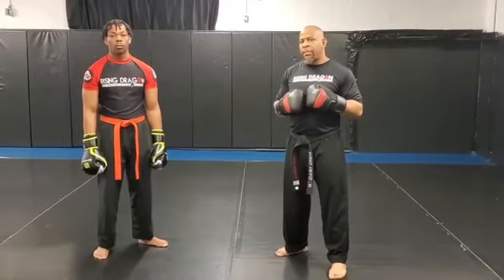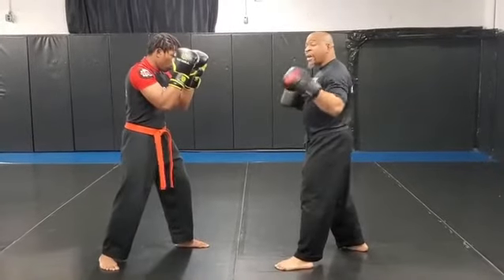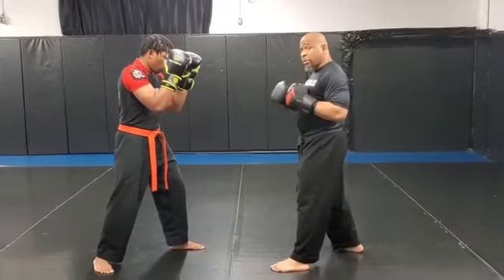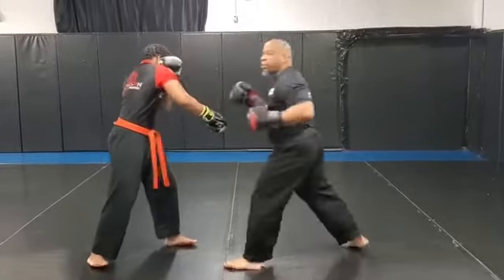Here's one way to defeat somebody's guard — the guard throw up. Just real quick, I go cross, hook, cross, hook. You see he has a tight guard. Now on the second cross, I'm not throwing the cross to land the cross. I'm throwing the cross to rip the guard down. So I shoot the cross past and pull the hand down. He's going to block his face with that hand and I come with the hook punch.